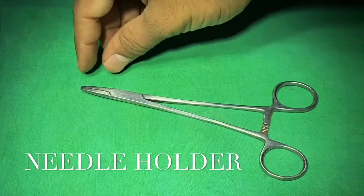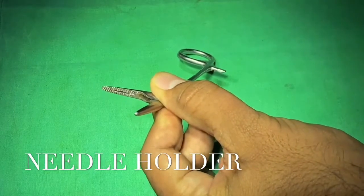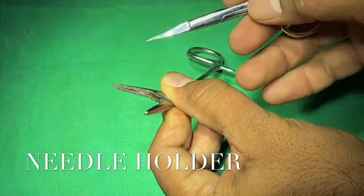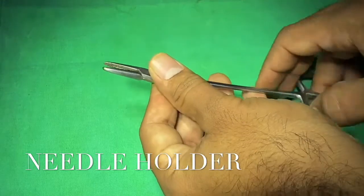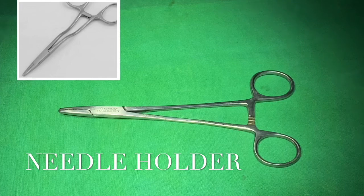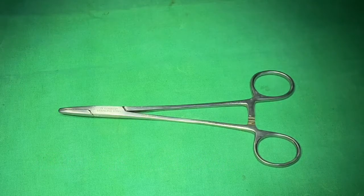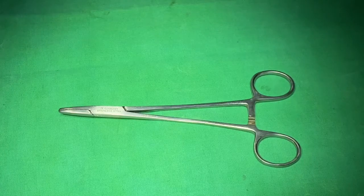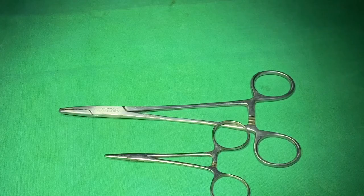This is a needle holder, specifically a Mayo-Hegar needle holder. The jaw has zigzag serrations for proper gripping of the needle, and there is a groove within the jaw to hold a curved needle with proper grip. This is the main difference from a straight artery forceps: shorter jaw length plus serrations and groove. There is also a Kilner needle holder, which is the curved variant. Appropriate needle holder size must be matched to needle size — using a bigger holder on a smaller needle risks damaging the needle, and using a smaller holder on a bigger needle may damage the instrument.